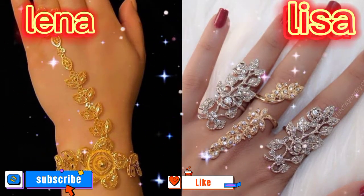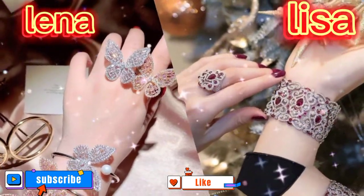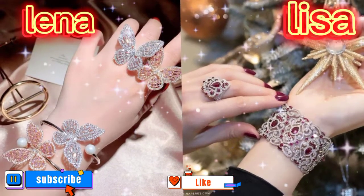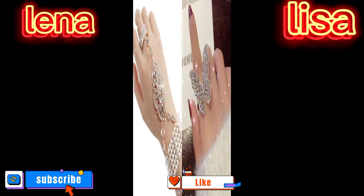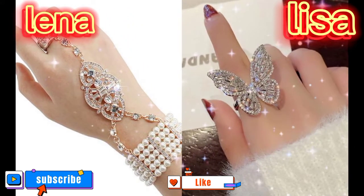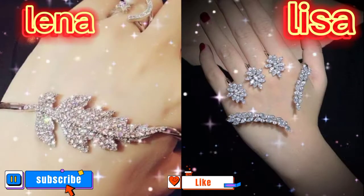a chain connecting to a bracelet. They can be simple and elaborate with fancy designs. Hand jewelry can be a beautiful and stylish way to accessorize your outfit and add a touch of your personality to your look.